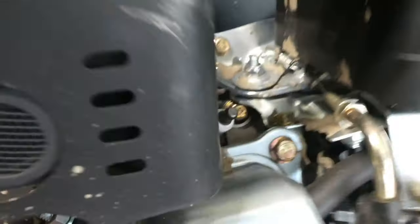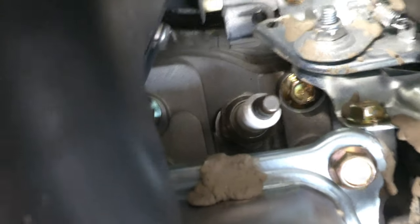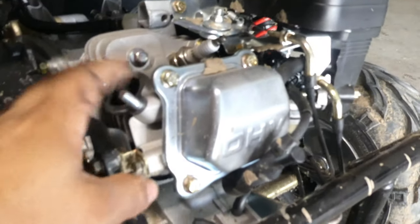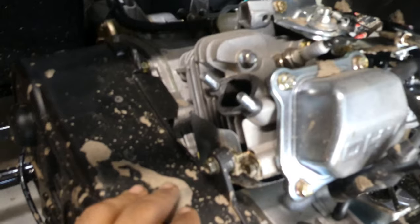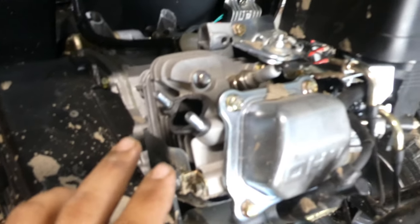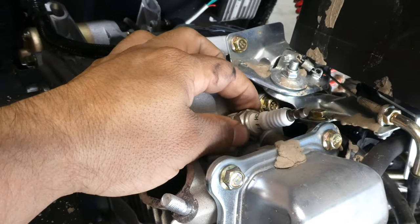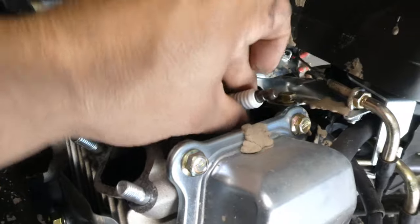It looks like this spark plug is a little bit bigger — that's not a 5/8. I took off the exhaust — I'll be doing another video replacing it with the performance exhaust from Go Power Sports. In order to get to the spark plug I needed to remove the exhaust. The spark plug is actually a 20-millimeter, or 13/16-inch socket. I've already broken it loose and I'm taking it off now.